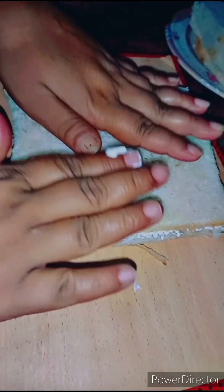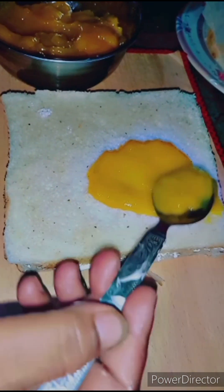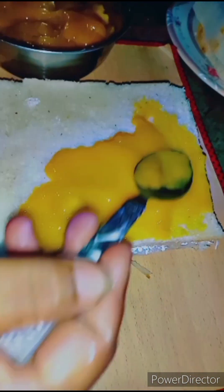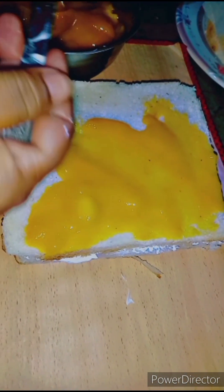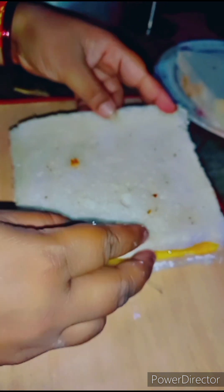Here we have added mango. I have put some cheese in it. If you want more sweet, you can add more. I have added some sugar.